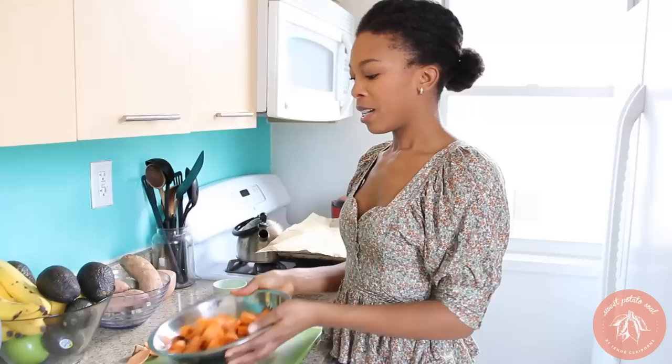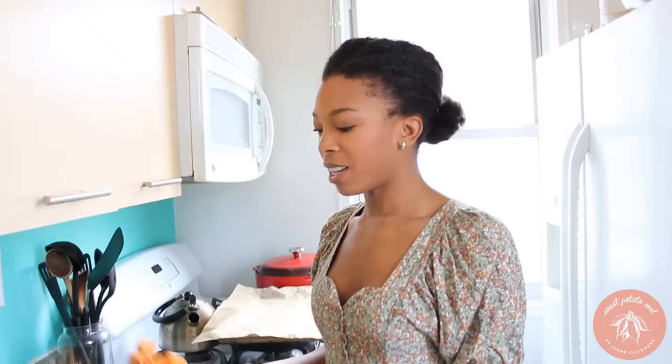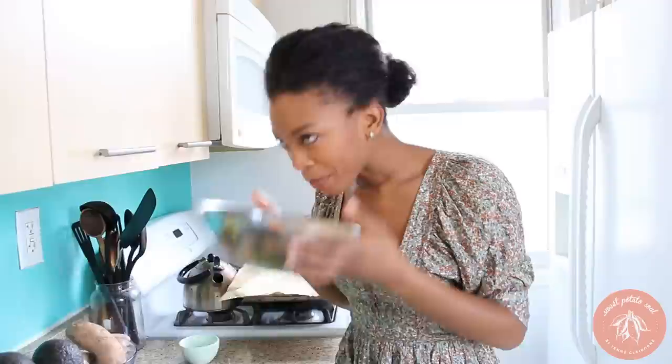You're going to toss them a couple of times to make sure everything is evenly coated. These already look amazing — so yummy, and they smell so good. I'm going to pour these right onto this baking sheet. I lined it with parchment paper because that will prevent sticking. I find that if I use aluminum foil it does stick, so parchment paper is definitely the way to go when roasting any of your vegetables.